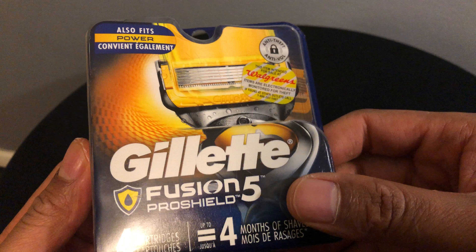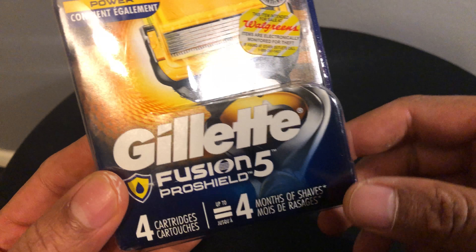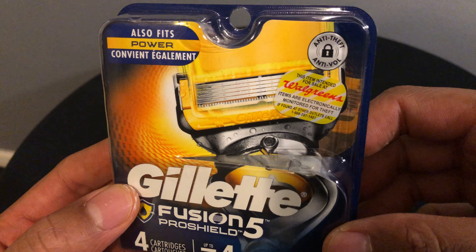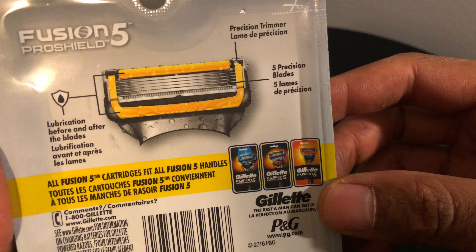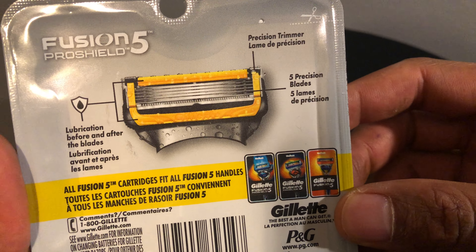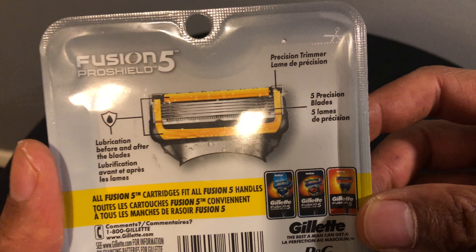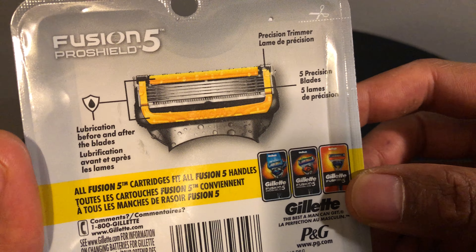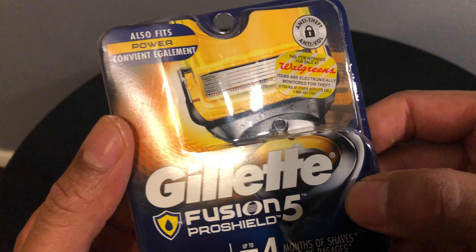So this is the product — this is the Gillette Fusion. It's one of the better shavers on the market. Four cartridges come in one box, and it also fits the power handle. On the back it says there's lubrication before and after the blades, which is going to help ensure a really good shave. It's a pretty high-end disposable razor.